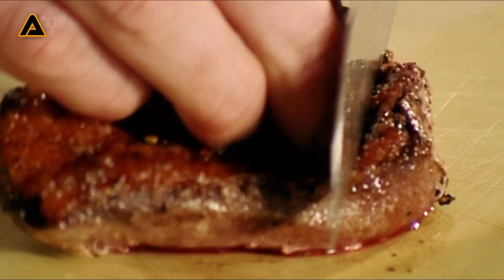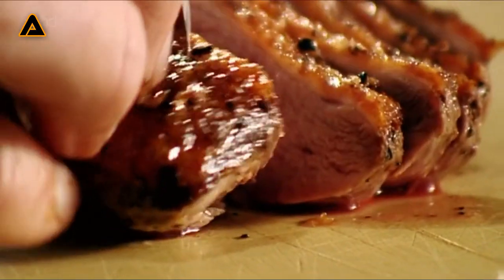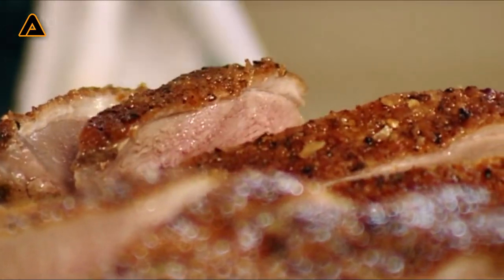Now, slicing the duck — just slice it at an angle, not too thin. If you slice it thinly, it goes cold quickly, so nice thick slices. Nice crispy skin on top, and a beautiful plump roasted duck. All the white fat gone, nice crispy skin. Absolutely delicious.